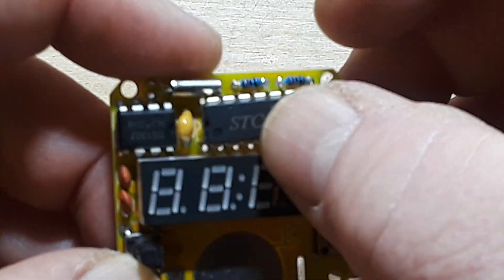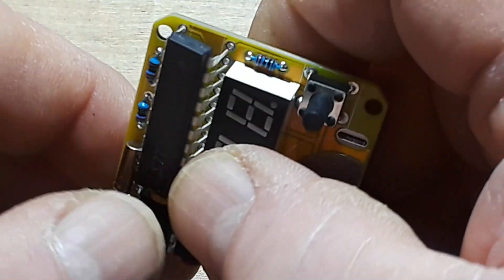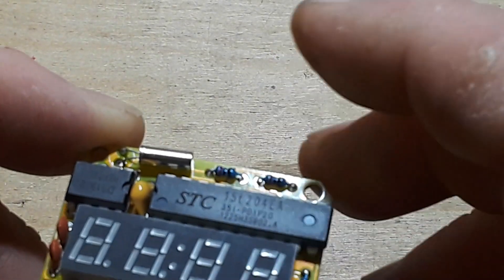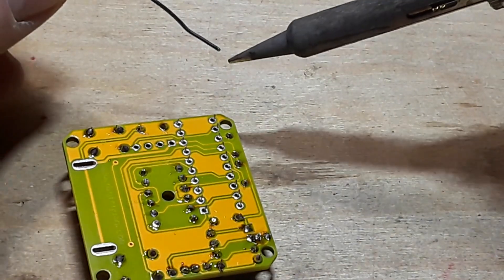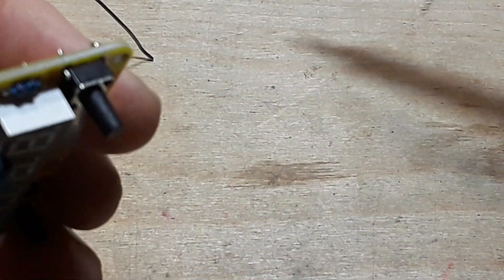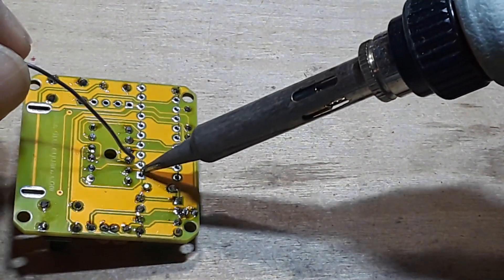Alright, let's put this guy in here — just the one microcontroller. We'll take our Blu-Tac and squish it there to hold things in place, then solder. I'm looking at it end-on to make sure it's sitting flat — it appears to be — so then I solder the other corner.